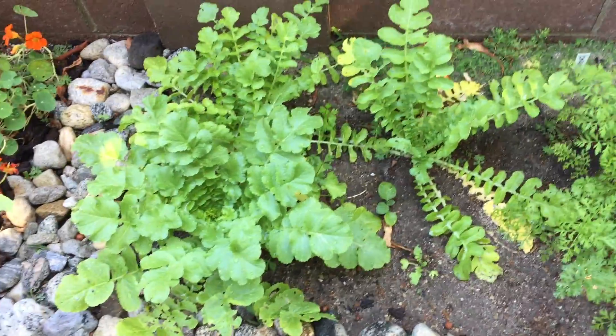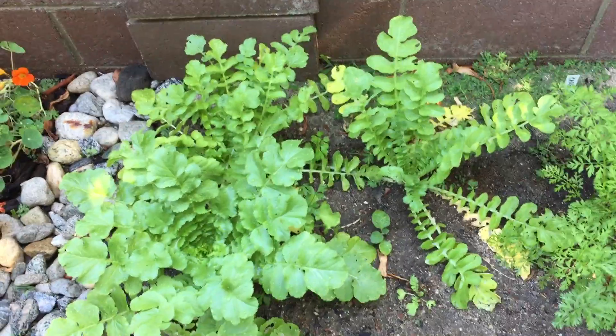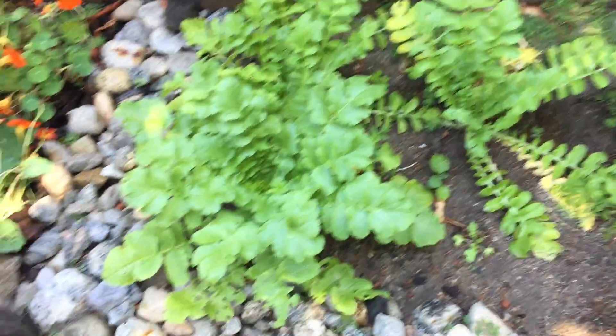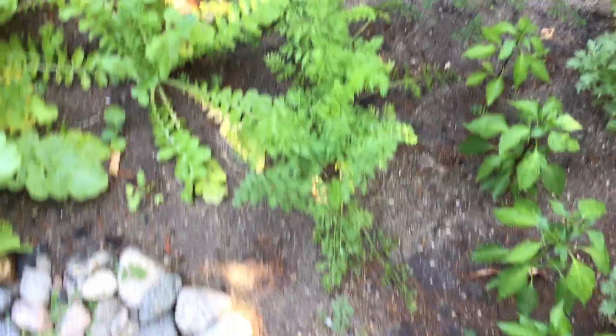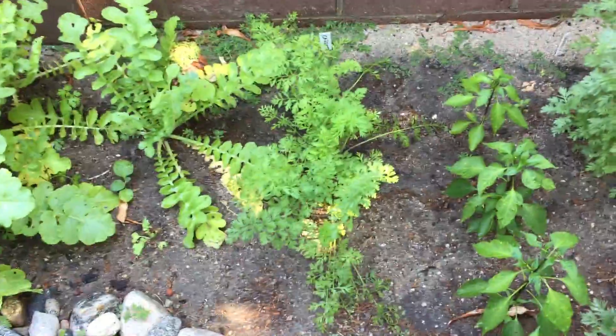Over here, I've kind of got a mishmash. It started as an Asian garden — growing lemongrass and daikon, and shungiku, and shiso — and it didn't work out that way. I've got some pretty daikons, though. And some parsley. And some red carrots. I've never successfully grown carrots before, so we'll see how this goes.